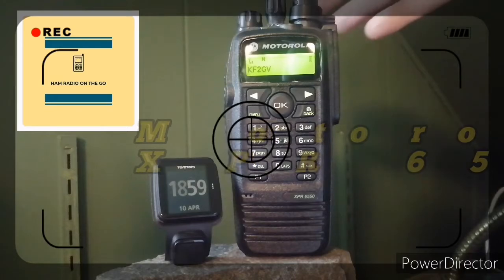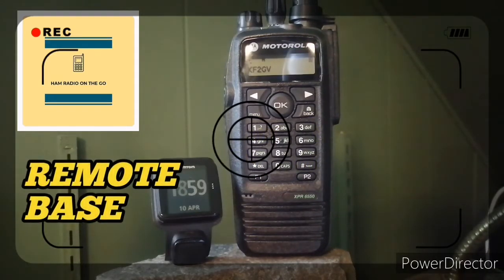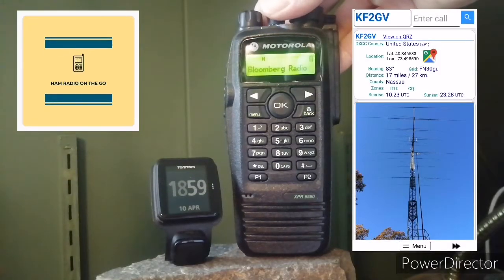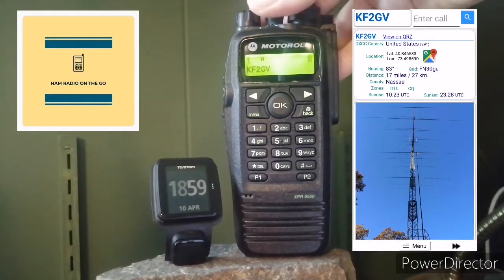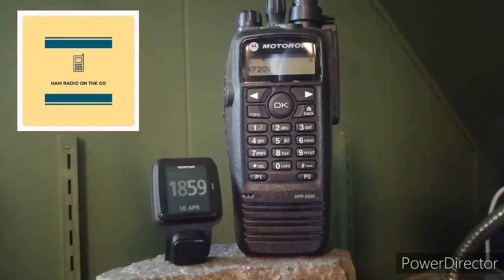I programmed it in. There's a local repeater remote base operating in the New York area — I'm not sure of the exact location, but the callsign is KF2GV. That station is broadcasting HF on the UHF band, and I programmed it into my Motorola.